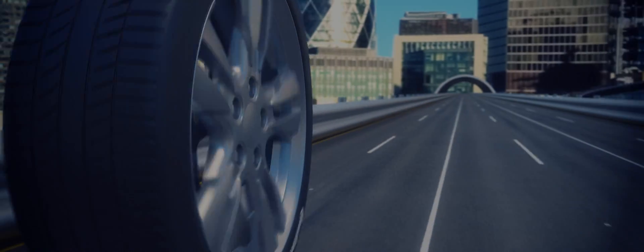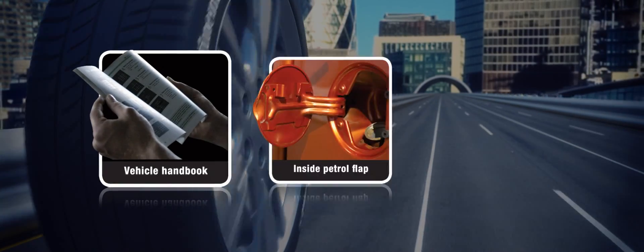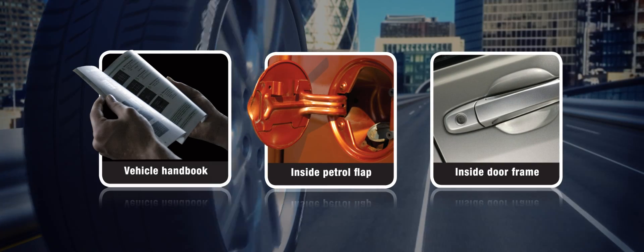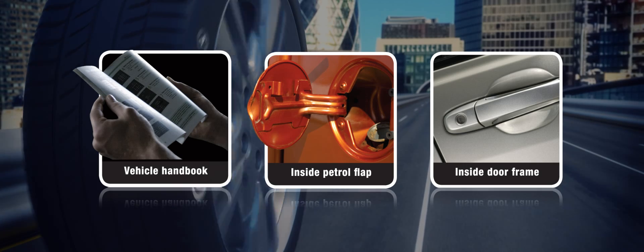You can usually find recommended tyre pressures in your vehicle handbook, inside the petrol flap or inside the door frame. Also make sure you check your tyre tread depth regularly and consider replacing tyres when they reach 3mm for extra safety.